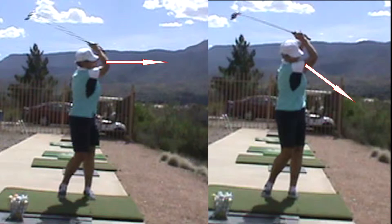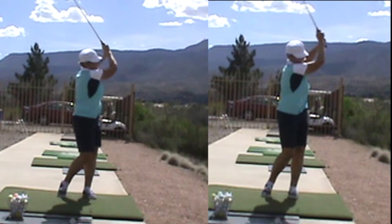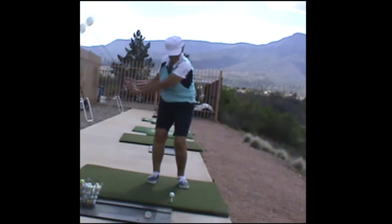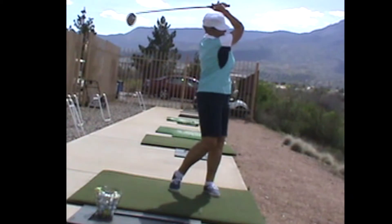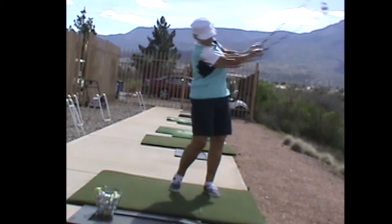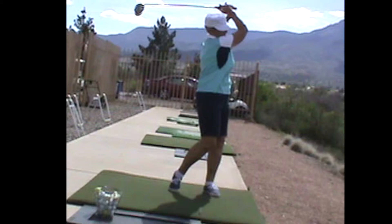The correct finish is to finish with your eyes looking over your right arm out into the target. Here's one of your driver swings in which you had that good finish looking over your right arm. This was another one of your driver swings in which you tried to keep your head down too long. Your most natural and fundamentally sound swing will be the one where you just swing and finish with a nice pose.